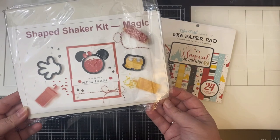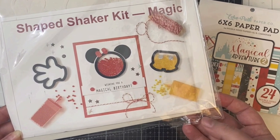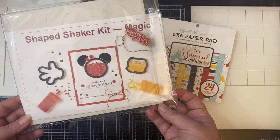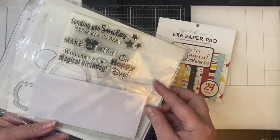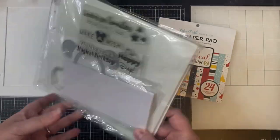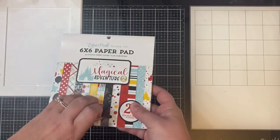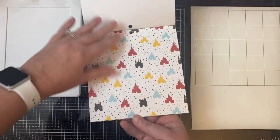This is the Magic Shape Shaker Kit from Queen and Company, and it comes with three different shapes that you can make shaker cards with: the glove, the Mickey Mouse ears, and Mickey shorts. It comes with a stamp set that has four different sentiments, the pre-cut foam shapes, some shaped acetate pieces, and dies. And here is the paper pad called Magical Adventure 2 by Echo Park — I'll flip through and show you the papers real quick.